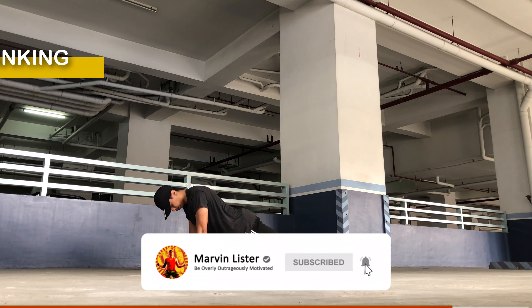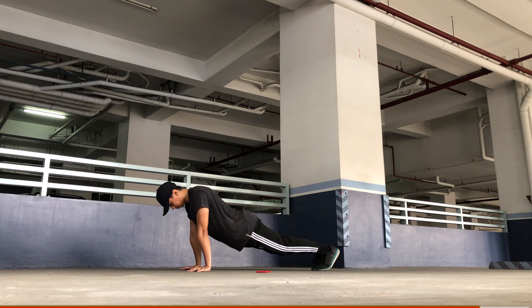Hold it steady. Last 10 seconds to go for this plank position round. Keep it steady, maintain a straight line.